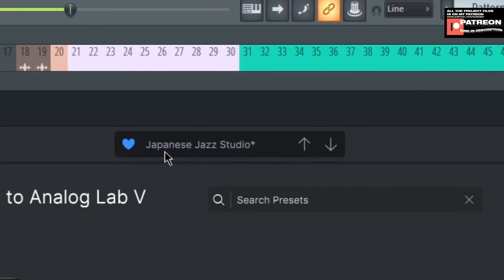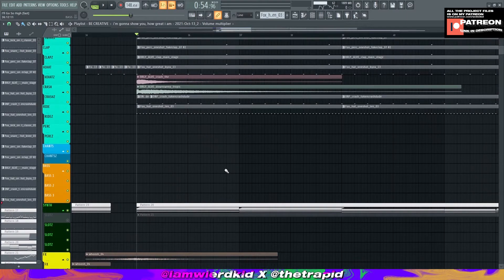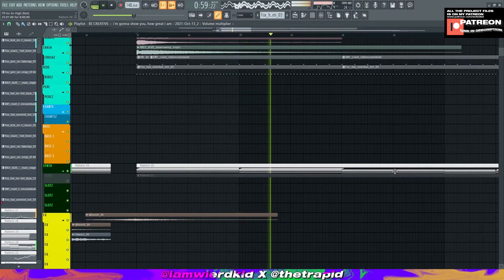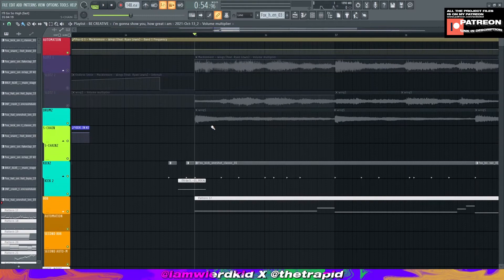By the way, the piano I use is from Analog Lab V — the preset is called Japanese Jazz Studio. That type of sound. Here's what it sounds like with the drums. Alright, we're done with the piano and drum parts, so we're gonna move to the remix portion.